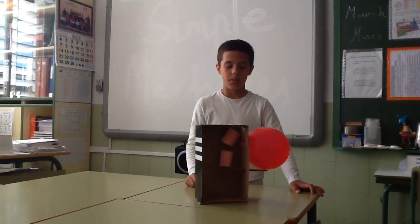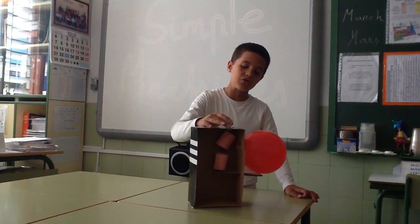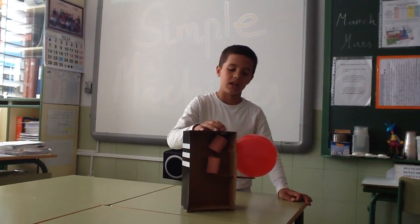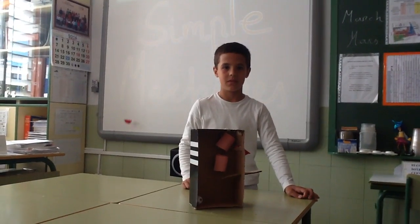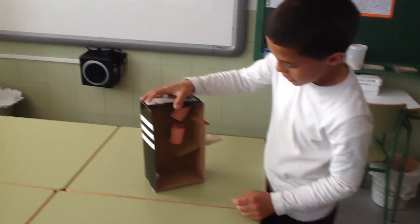Hello, this is a simple machine project. I drop a ball in this hole and let's see what happens. Alright, what happened? Can you tell me what happened?